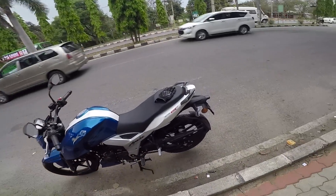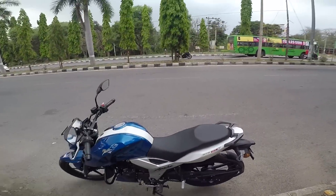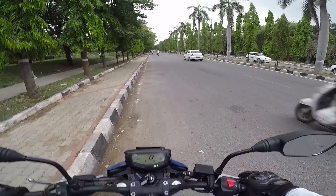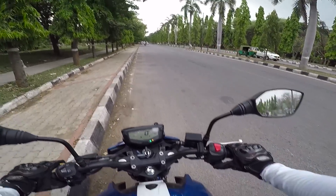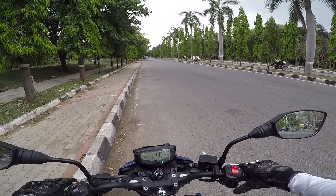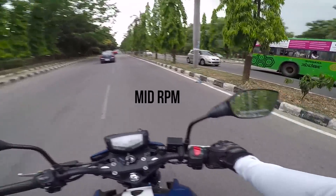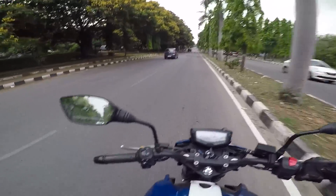My only request to tall riders is to just go and take a test drive and get a feel of this motorcycle. Other than that, it's a beautiful motorcycle. As I promised in the beginning of the video, there is something big which I'm planning for the 150cc to 160cc segment. At lower RPMs it is all smooth - not even a single amount of vibration on the handlebar, footpeg, or seat.